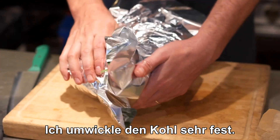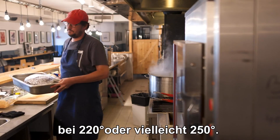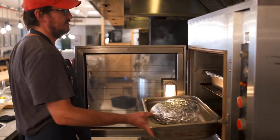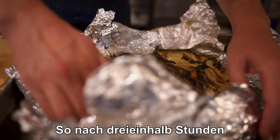I'm going to wrap the cabbage very tight — another sheet — should be very tight with no holes. The cabbage I'm going to bake at 220 degrees Celsius, maybe 250. Go into the oven for three hours minimum, can take even four. After three and a half hours, the cabbage is ready.